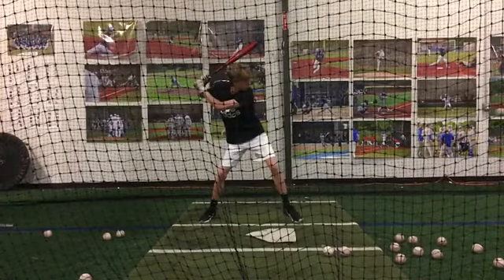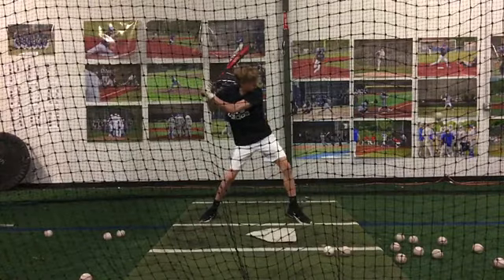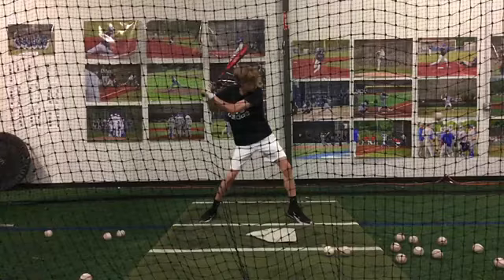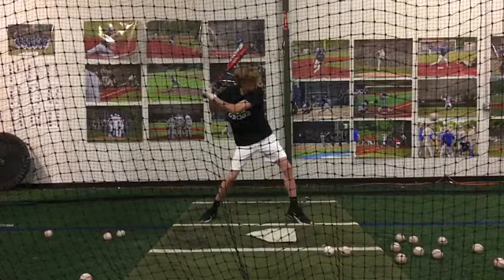You can see as you're getting into toe touch — like those three major leaguers we looked at today — as we're getting into toe touch, this is good, you've gotten off of your backside real good. But what I would like to see you doing is, like we were showing those guys today, still be closed off here.